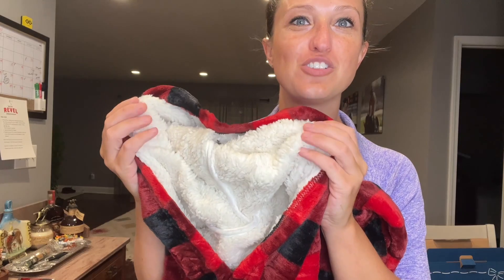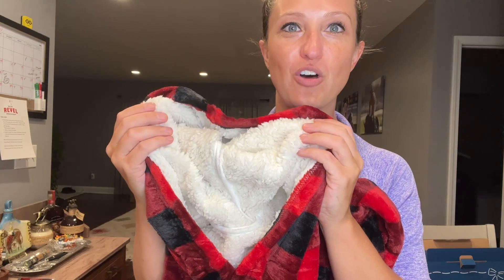You can see the inside is super soft and definitely lined all the way down from the hood to the bottom of the blanket. It's in a gorgeous checkered print and it does have pockets, so let's try it out.